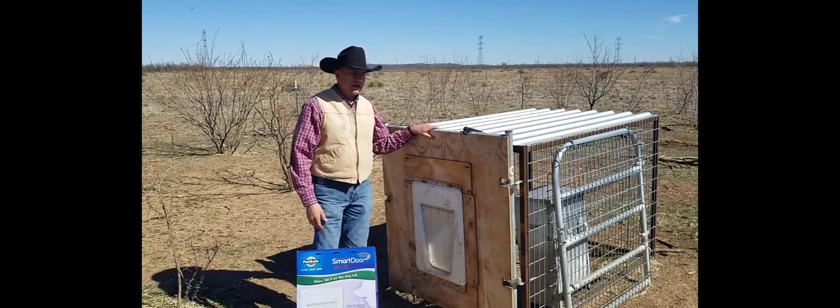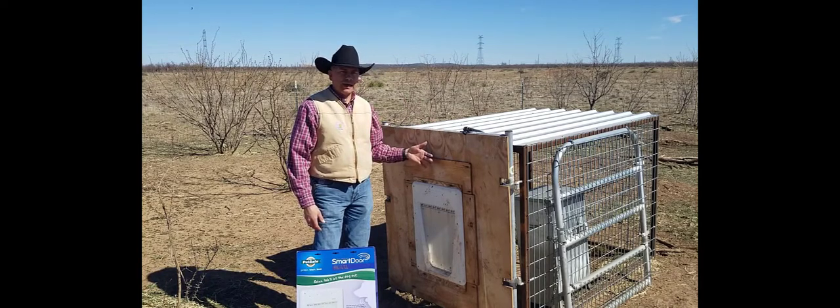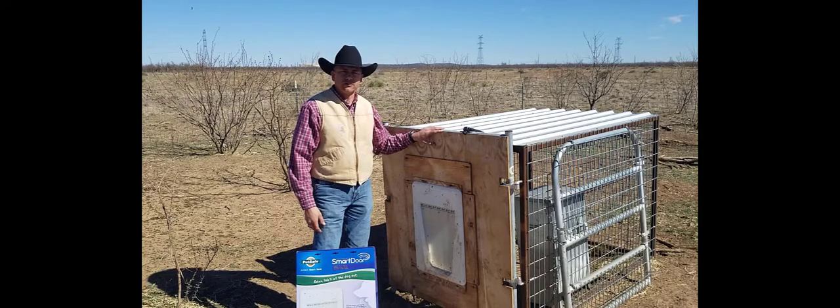What we did is I just modified a four by four gate that we already had on one of our feeding stations. I took off the wire mesh that was on the back side and I attached a four foot by four foot piece of plywood — it's about a half an inch thick.